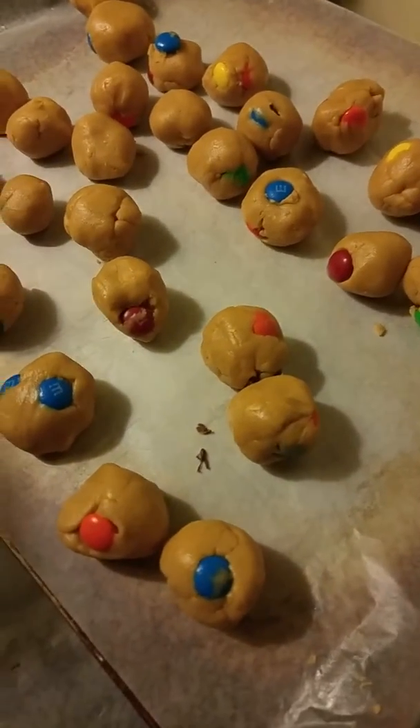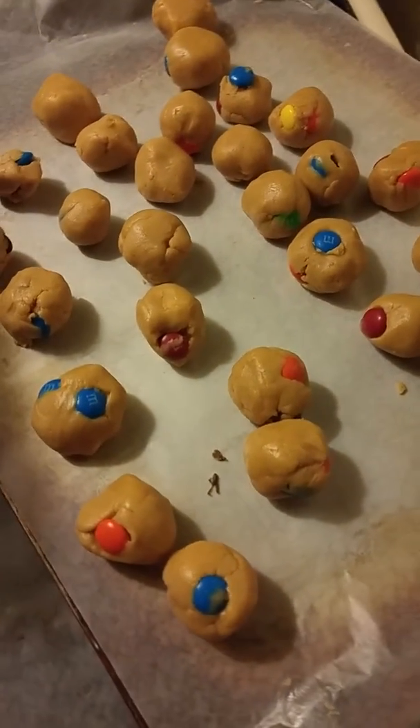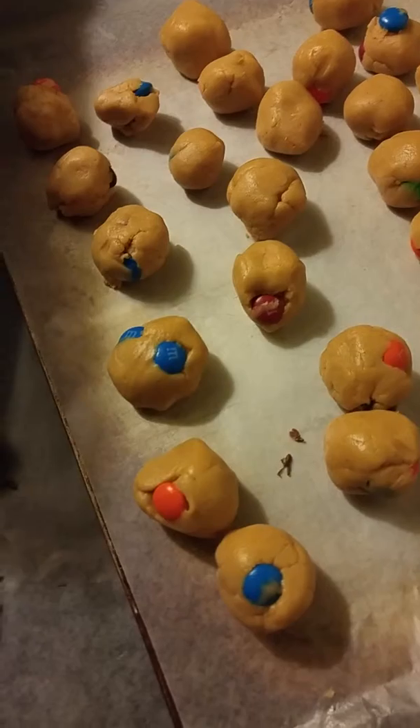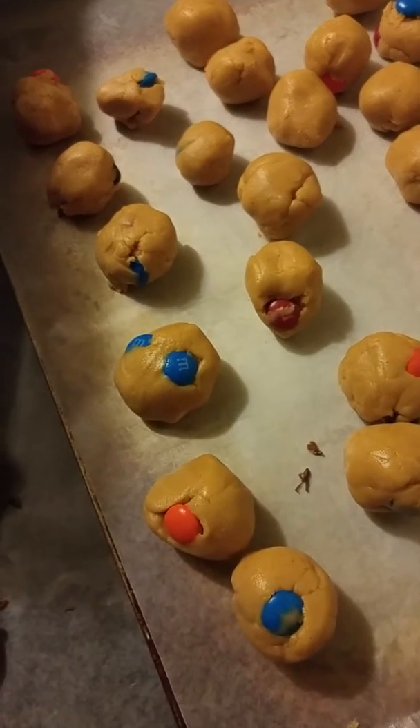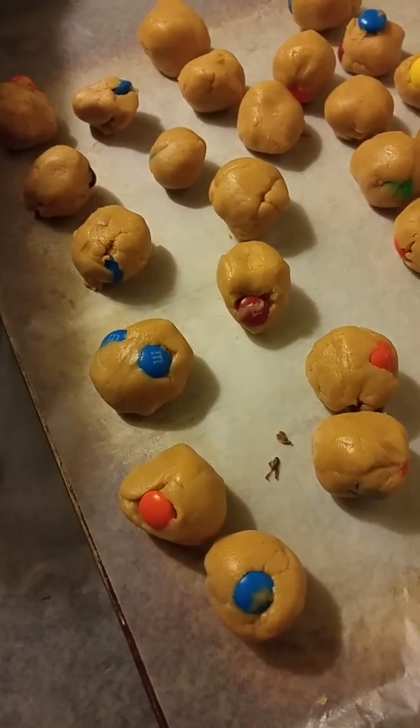Normally — or typically I should say — you might dip them in just melted chocolate chips, and some people might add maybe paraffin wax or something to have it set.